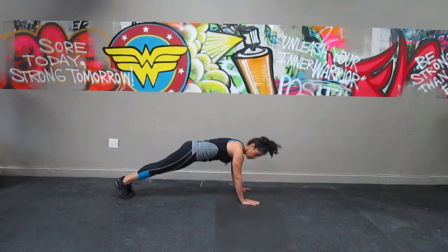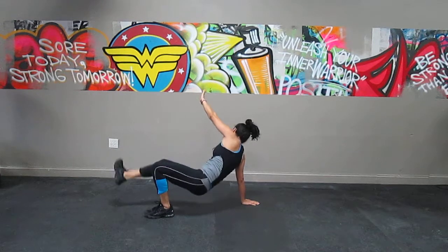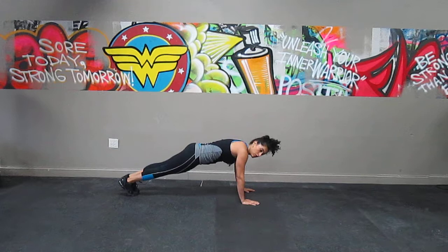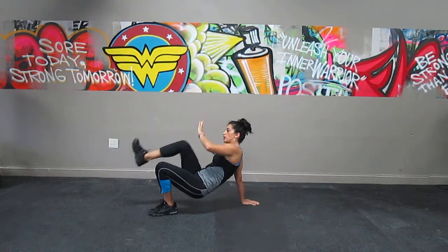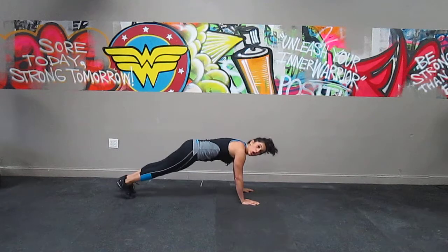If this is too hard, you could skip the push-up and just do the leg. Also, if that's too hard, you could not touch your toe — you could touch your knee instead. So come over here, touch your knee, touch your knee, and then come back.